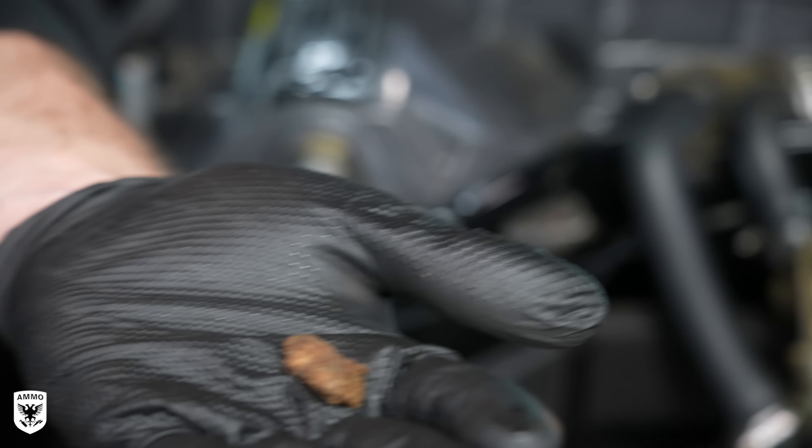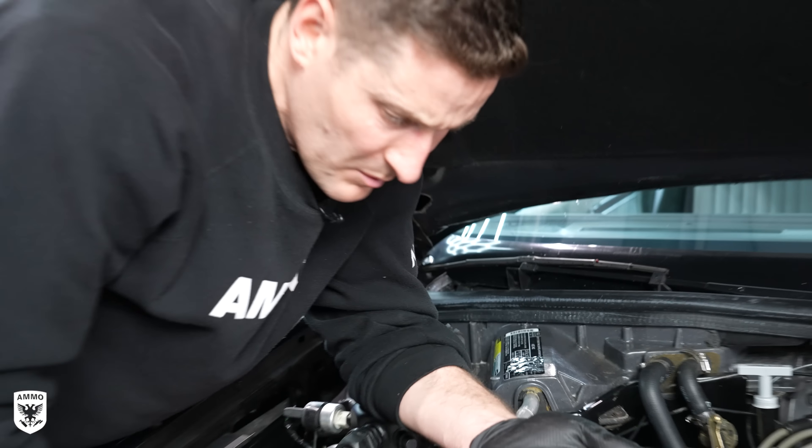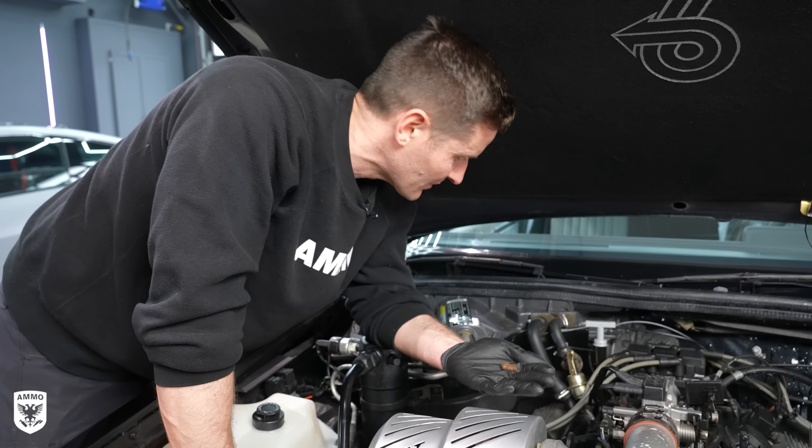Next, I opened up the hood to see what we were working with. The inside obviously wasn't super bad, but nor was it really clean at the same time. So I gave it a quick wipe down, and then I found this.